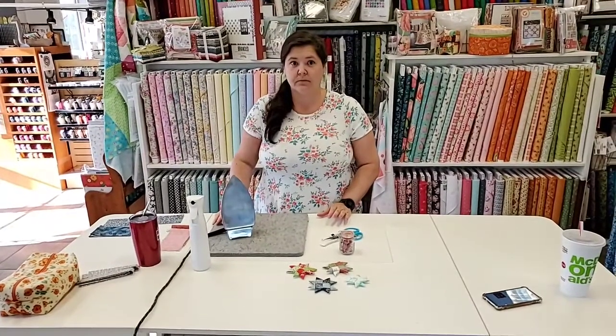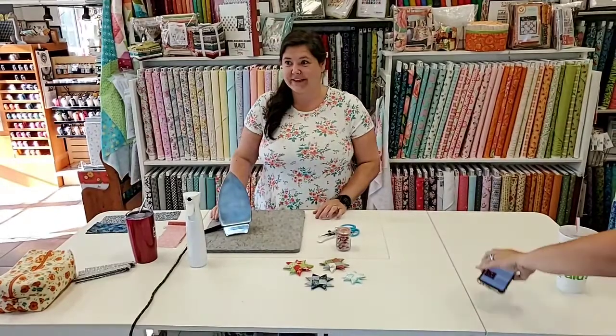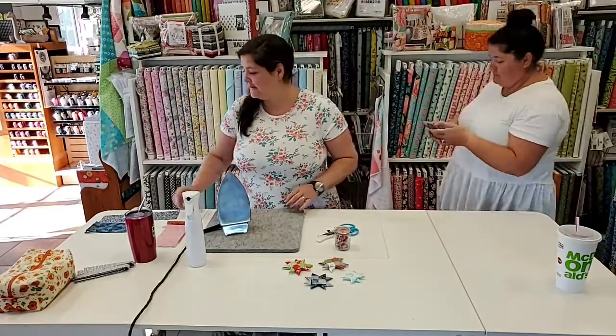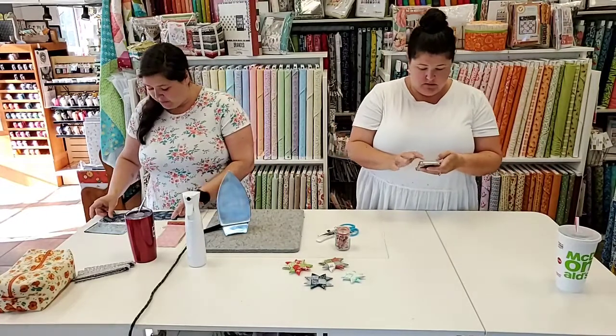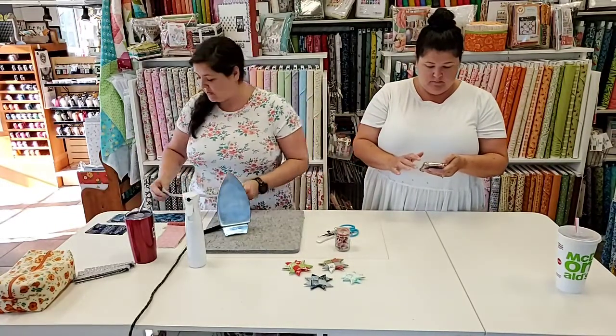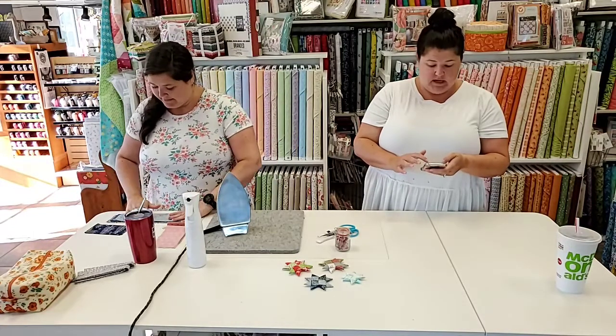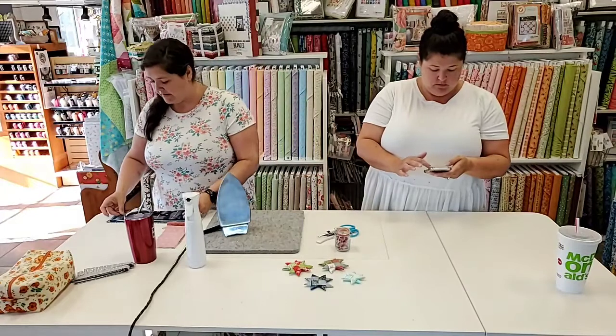We are live! Today we're going to do some fabric origami — a no-sew project. No sewing machine, no sewing required whatsoever.